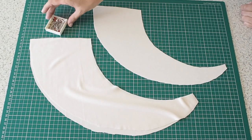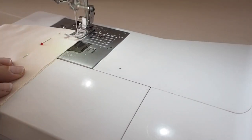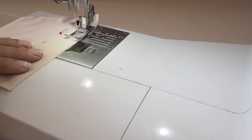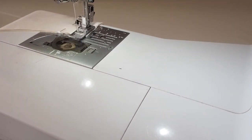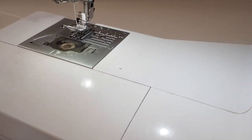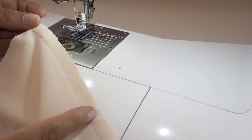I'm just laying one flounce over the other at the shoulder and pinning, ready to stitch. I'm stitching here at my one centimeter seam allowance, backstitching at the start and backstitching at the end. So that's how that looks, and of course I do that on all flounce pieces.